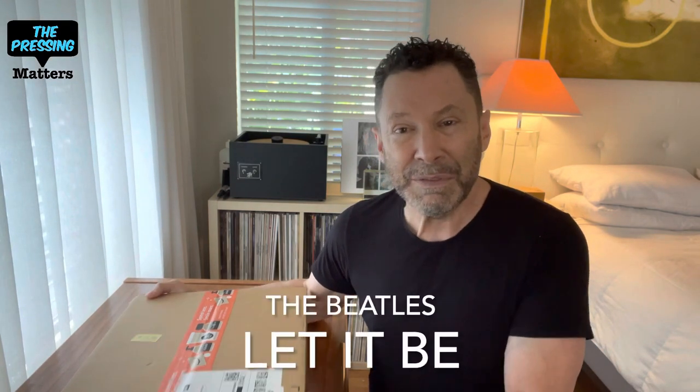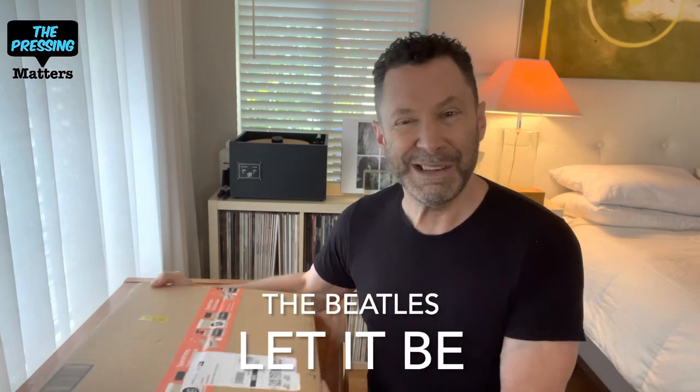Hi everybody, welcome back to The Pressing Matters. I'm Scott. Thank you for tuning in and thank you for your support. I couldn't be more excited today to be opening this box set for you. This is the Let It Be 50th Anniversary box set and it's heavy. It's been sitting here for a day and my idea of torture is not being able to open it immediately, but I wanted to share this with you and unbox it in great detail so you see every element of this box set. Here's the unboxing.